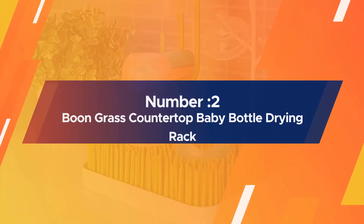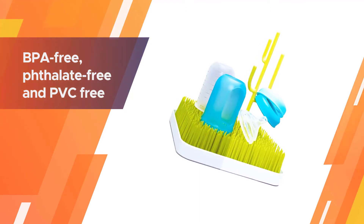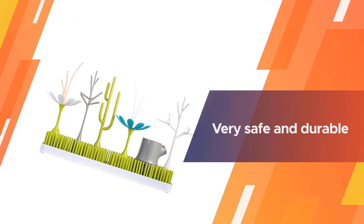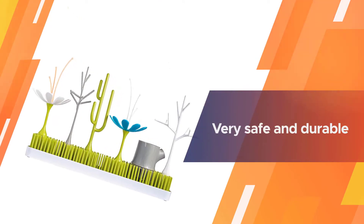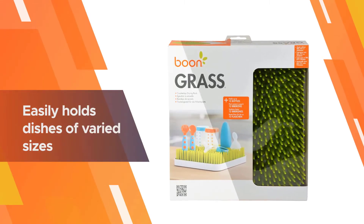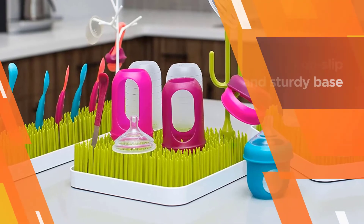Number two: the Boon Grass Countertop Baby Bottle Drying Rack. The Boon B373 dish drying rack is a fantastic drying rack with a low-profile design that will suit any kitchen countertop. It has been crafted from quality BPA-free, phthalate-free, and PVC-free plastic material, making it very safe and durable.